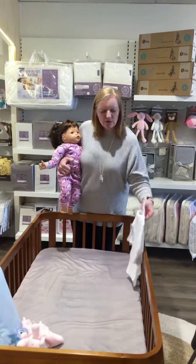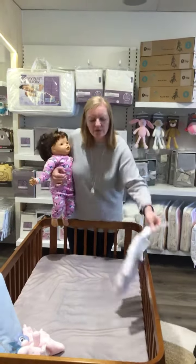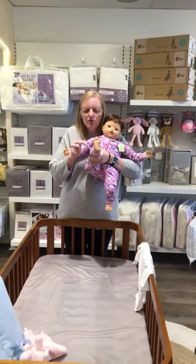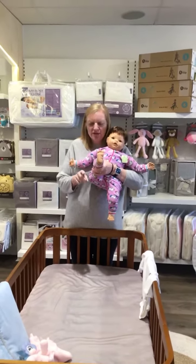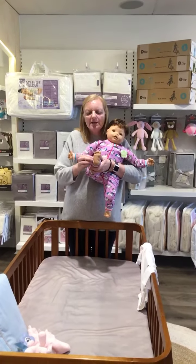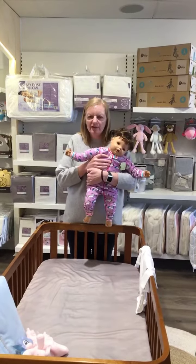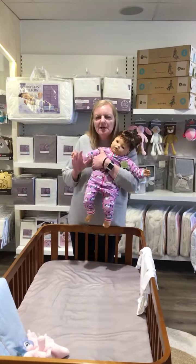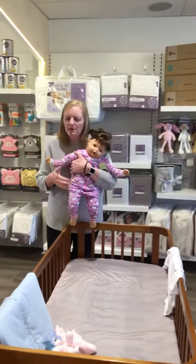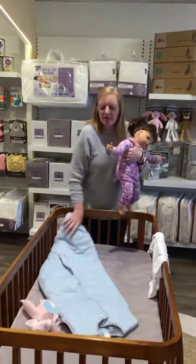This baby is nine months old, so we would have her in a long sleeve bodysuit — something that looks like that. We would then have her in a baby gown. Whether you want feet or no feet is personal choice, as the baby is in a sleeping bag. Some people prefer no feet when their children are walking, but it's personal choice. So this baby is in a long sleeve bodysuit, then a baby gown.